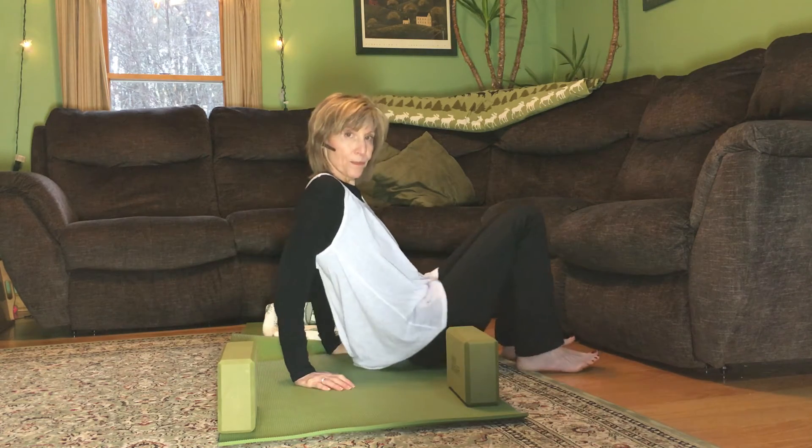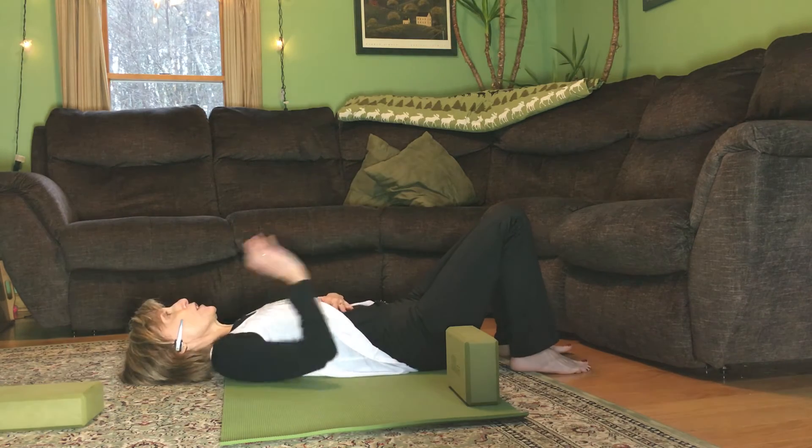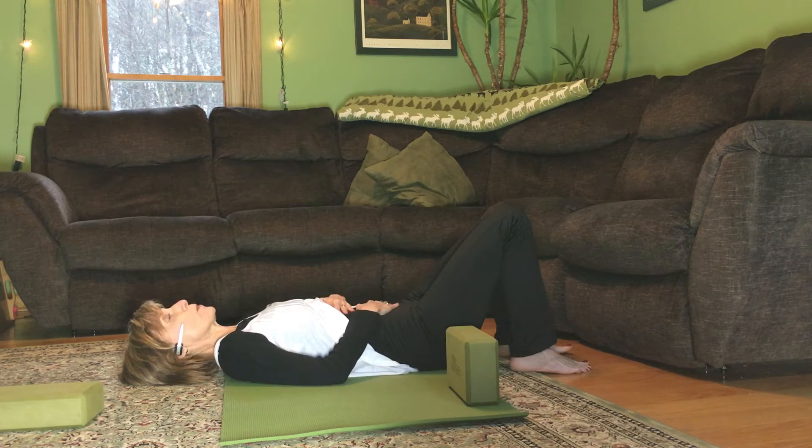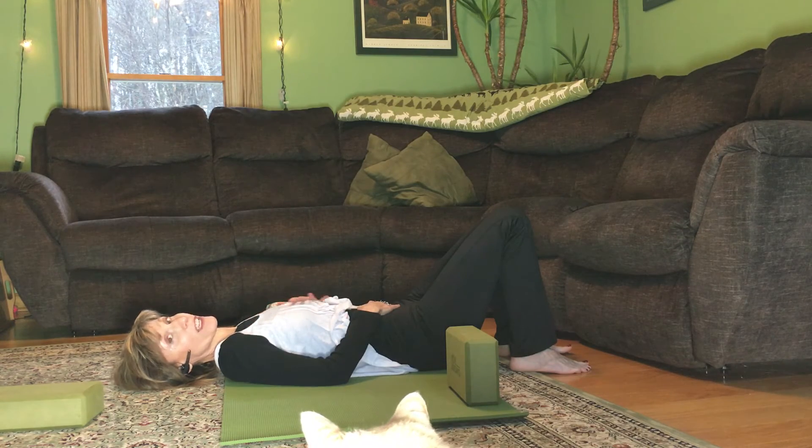So when you lay down, you're going to bring your hands onto your lower belly, and you're going to notice if that's moving at all, because most of us Westerners breathe up in our chest.